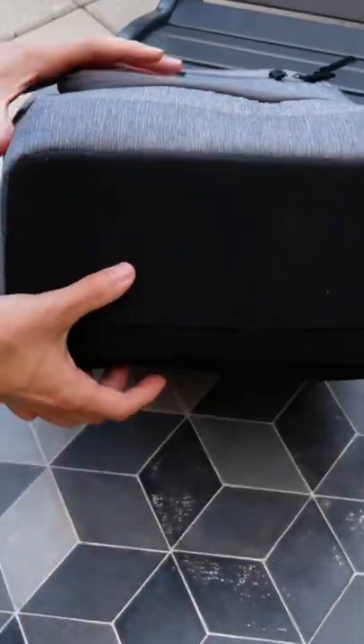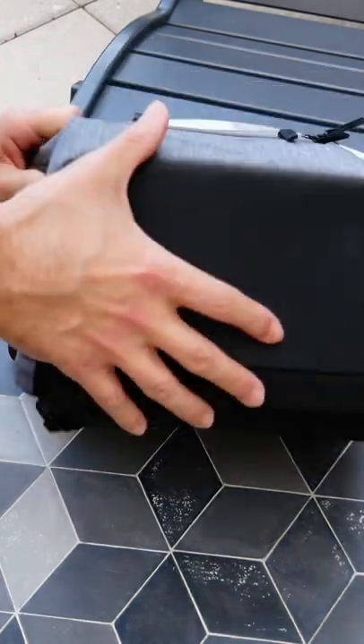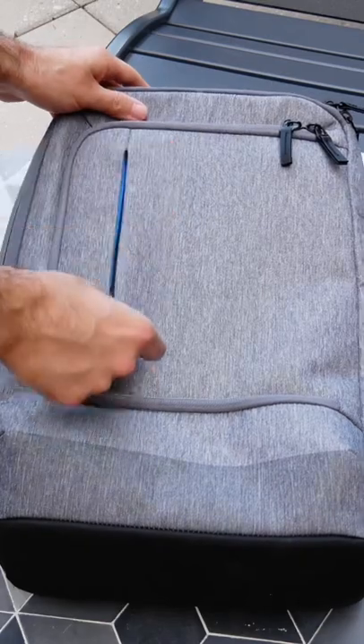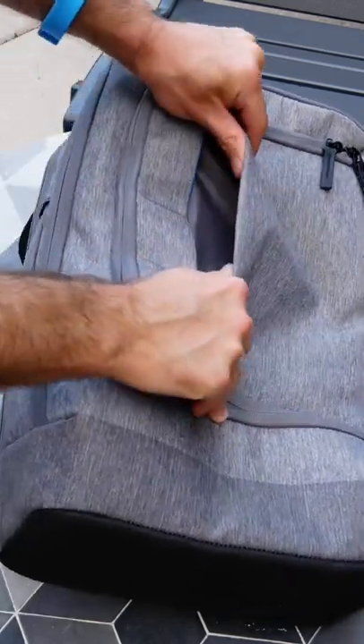That's because the fabric that's being used here is a little bit on the thicker side. The stitching is very tight — there's not a lot of space between the stitching, so it gives you a very nice weatherproofing to the bag as well.